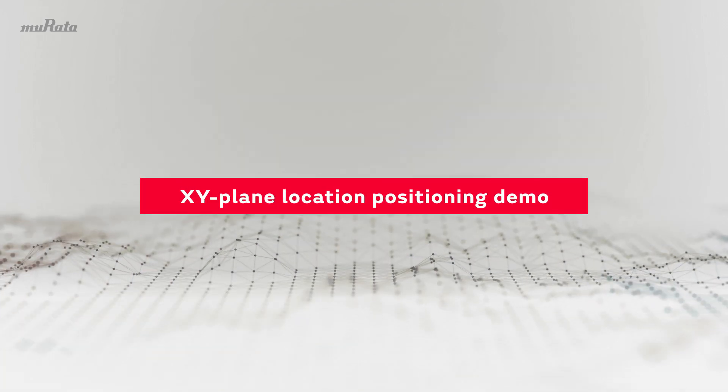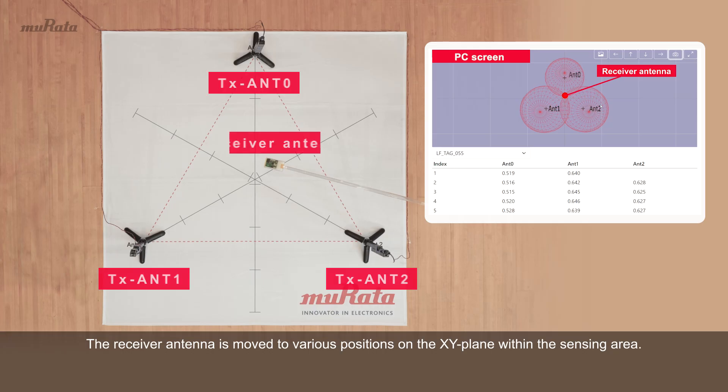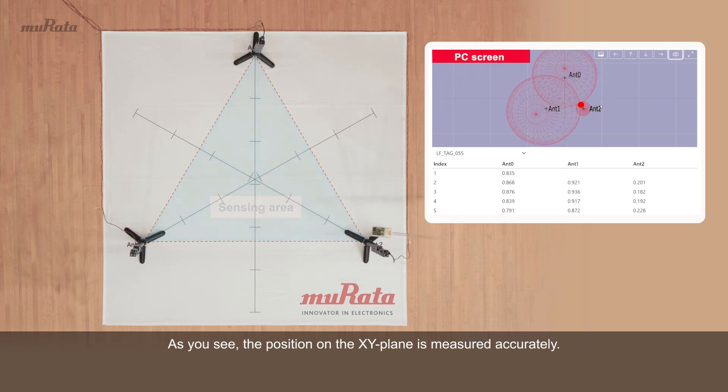XY Plane Location Positioning Demo. The receiver antenna is moved to various positions on the XY Plane within the sensing area. As you see, the position on the XY Plane is measured accurately.